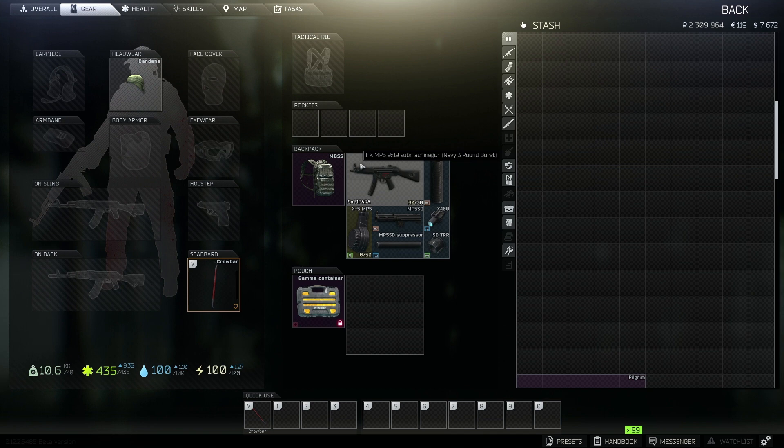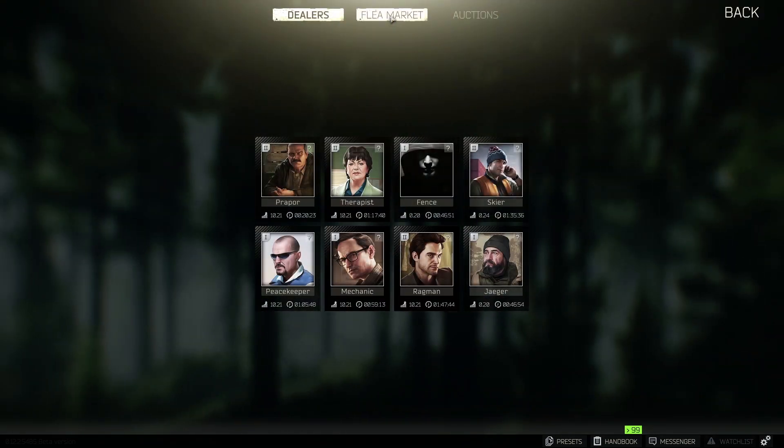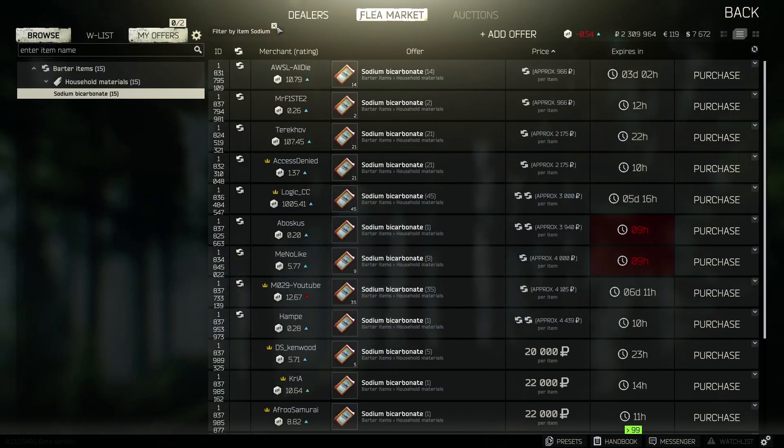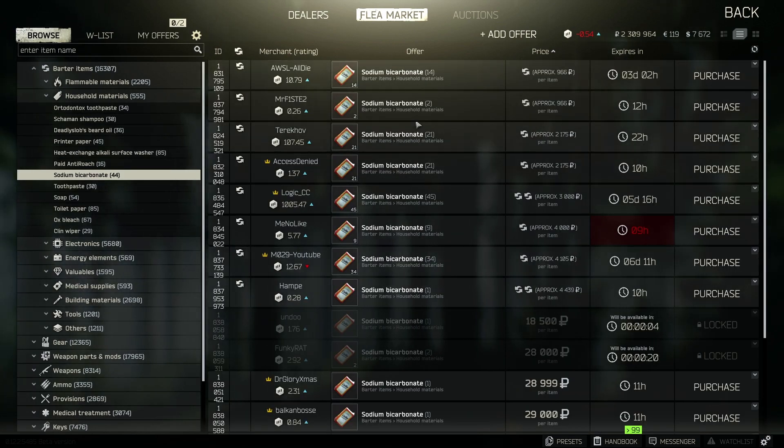If you are low level, past level 5, you can buy all of these items on the flea market. When you hit level 5 that will unlock the flea market and all you need to do is go into your flea market. So you go to trading up here, you have flea market, and anything that you need to search, just search it in here and buy the cheapest one possible.